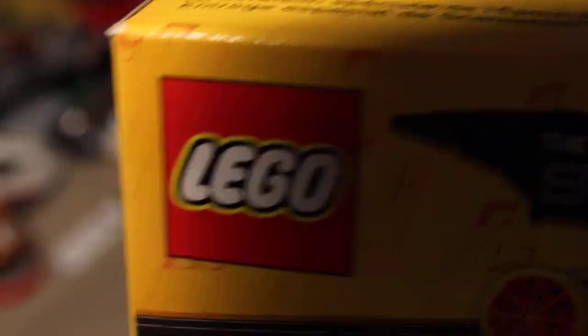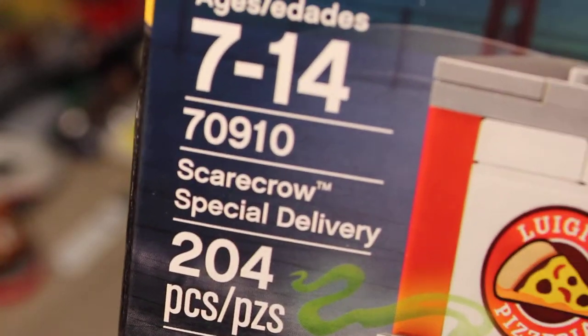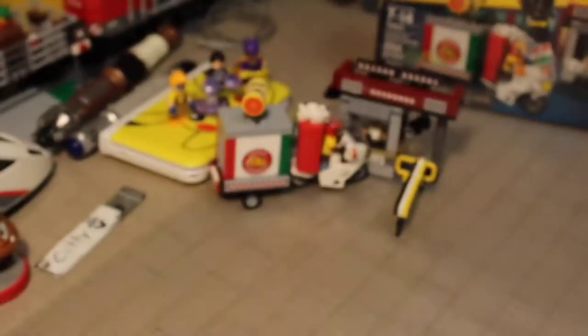We got Lego right there. This is set number 70910. It is the Scarecrow Special Delivery. It comes with some Luigi's Pizzeria. But let's get to it.